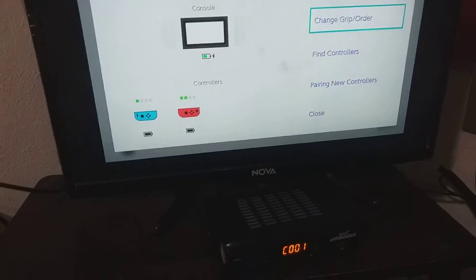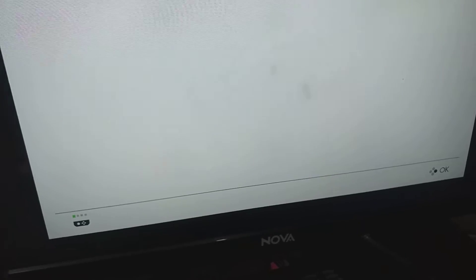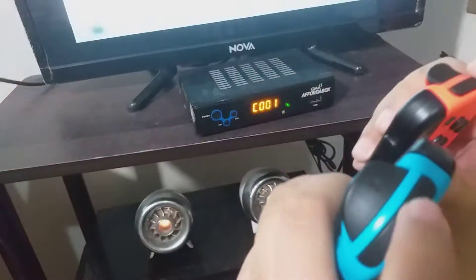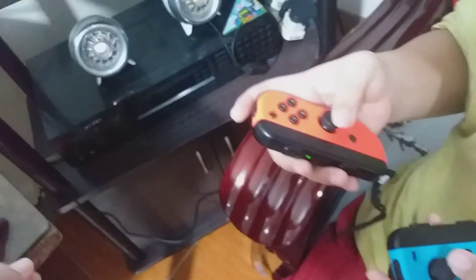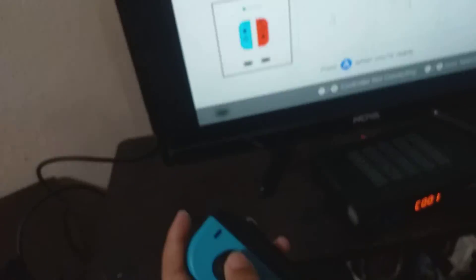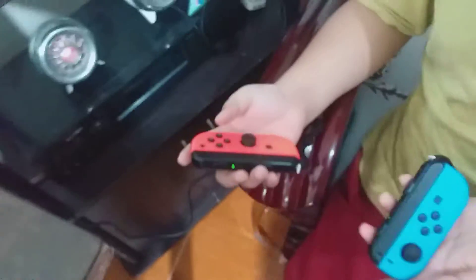You have to show them one by one how to do it — cancel it out first, then go to controllers and change the grip order. You hold both controllers — show them which button you're going to press. Press it a little bit harder. There we go. If you can see that icon, it means that both Joy-Cons are already set up for one player. Remember that icon — if you use this, this moves. But that icon shows that both Joy-Cons are just for one player.